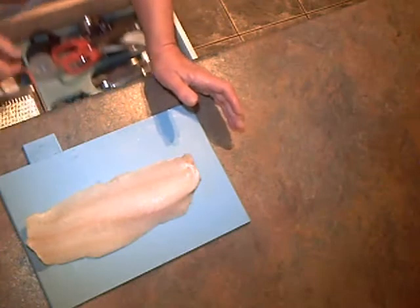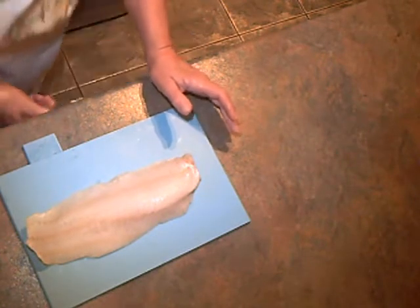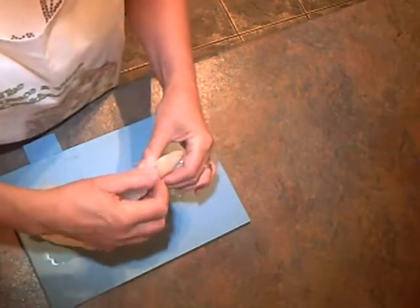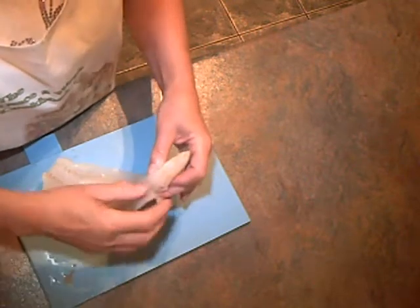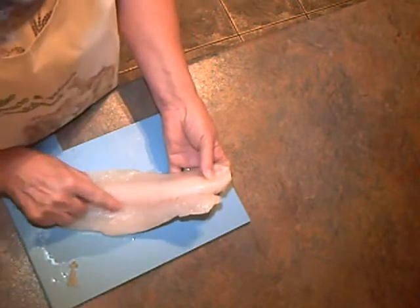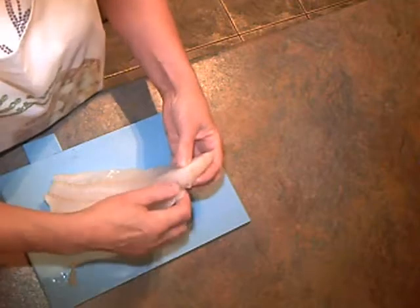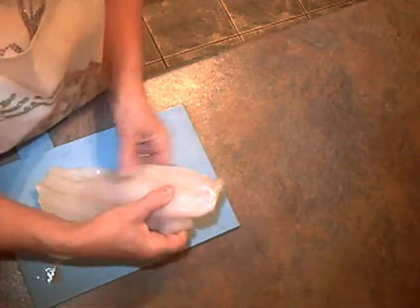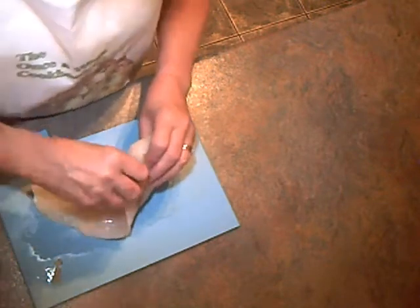I've got a nice piece of haddock here. You can use cod or any other white fish for fish and chips. First of all, I've washed it and patted it dry, but then we've got to remove any bones. Now you can see that line down there to the right — that is where the bones will be. We don't ever find any at this side, I don't know why, but there you go.